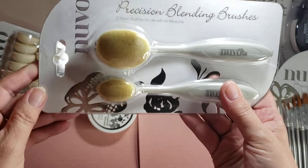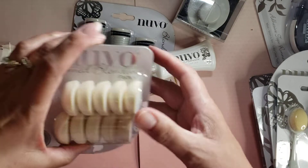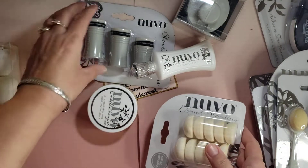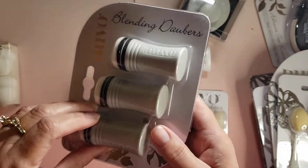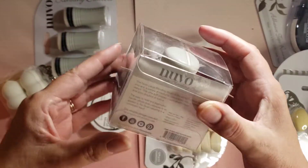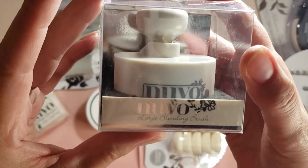And then their precision blending brushes, and then blending daubers — okay — and then blending sponges, and then this is a large blending brush.